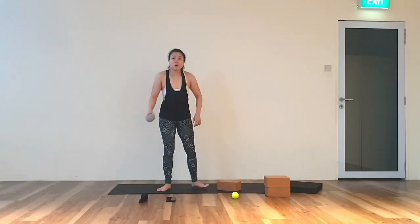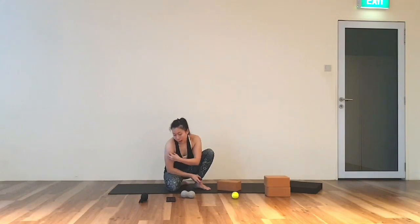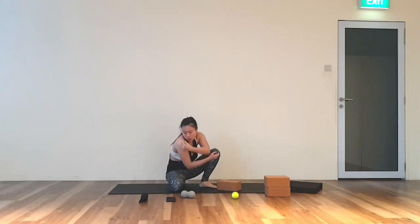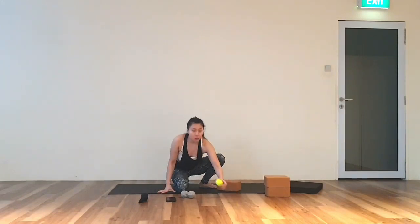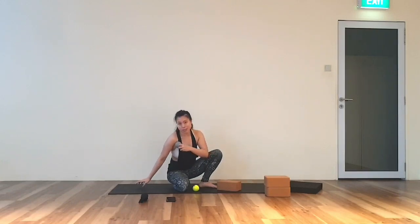And now the last part — we will be working on our shoulders. This is our shoulder muscle, made up of three delta muscles: one at the front, one behind, and one from the front linking toward the side. For this one we need a single ball, or you can use one side of the peanut ball and just press it on.